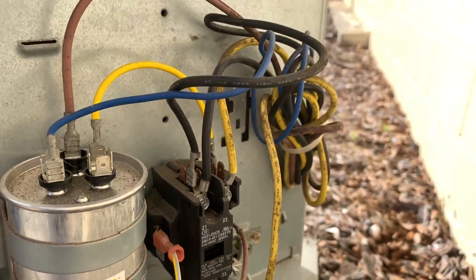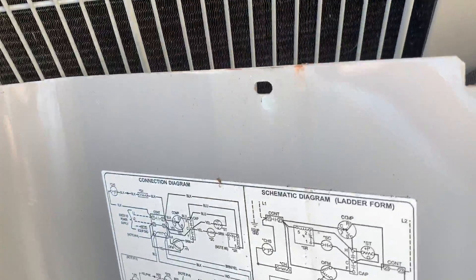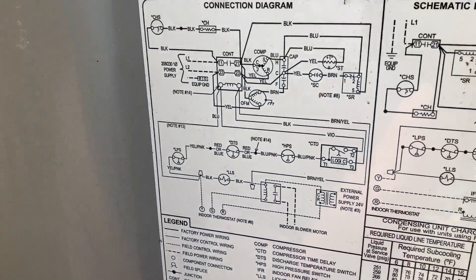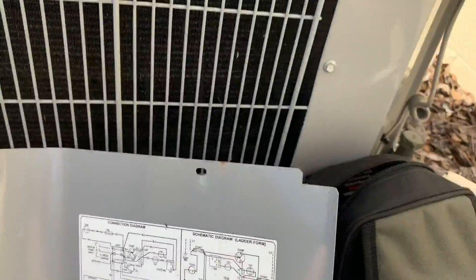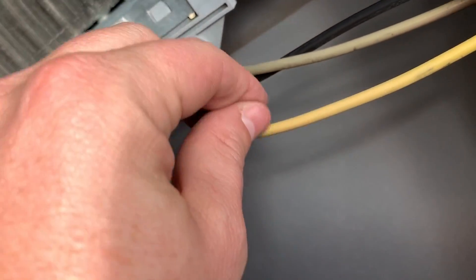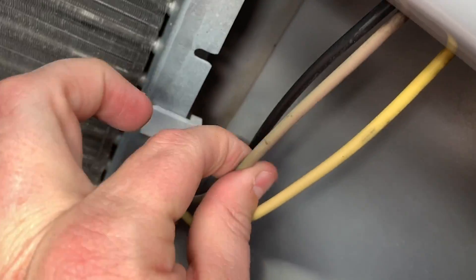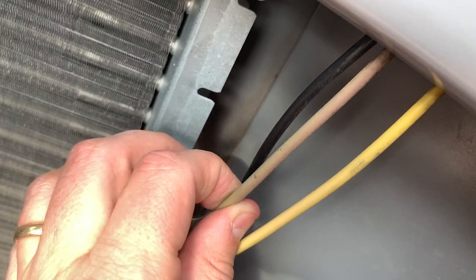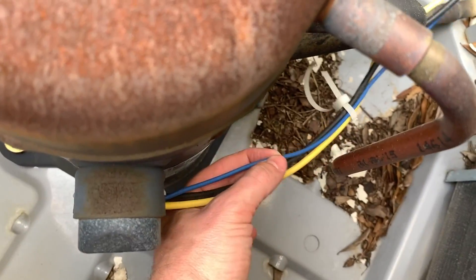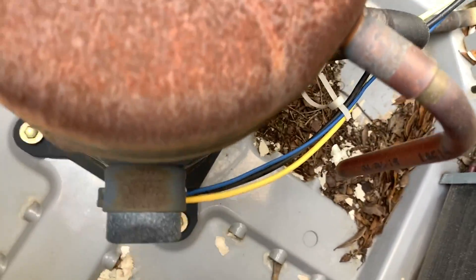So we've already identified everything inside this condenser panel on this diagram — we've pointed out every wire. Now let's open it up and see what we've got on the inside. Black, we've got our yellow, and then this one here is a little hard to see — a little sun bleached, but this is brown. So this is going to our start winding of our condenser fan motor. This is run, this is common. Down here, similarly, blue is going to our start, yellow is going to our run, black is going to our common.